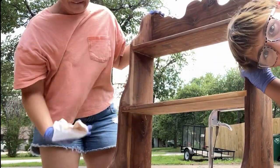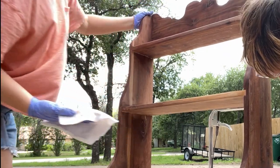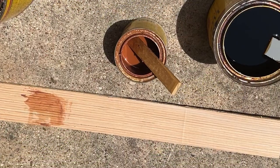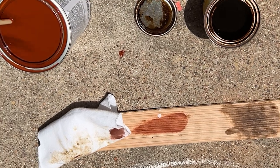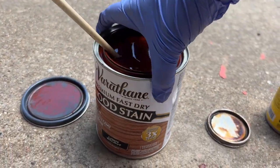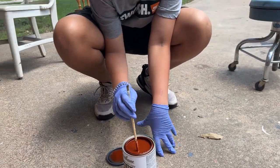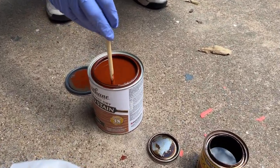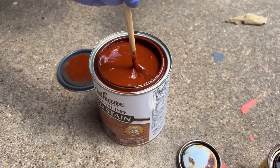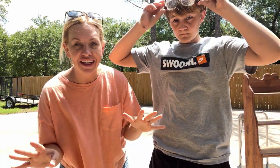Now we're wiping down all of the pre-conditioner off of the piece and getting it ready for the stain. Choosing stain color can be so difficult, so I always recommend finding a piece of wood that is very much like your piece and then testing out the stains with it. My client sent over a picture of a bookshelf that she wanted it to match, so we did our best to find a stain that matched it. The best fit was this light walnut stain. When you're using a stain, just make sure to always do a really good stir so that anything that has dropped to the bottom gets mixed up well so you get a beautiful color.